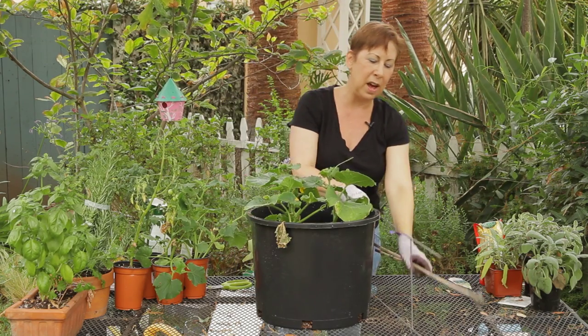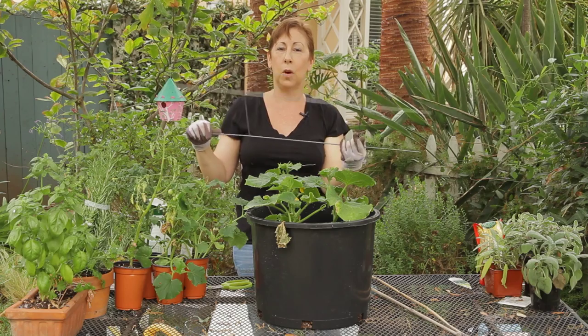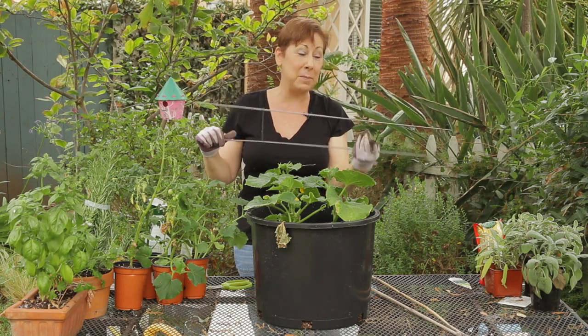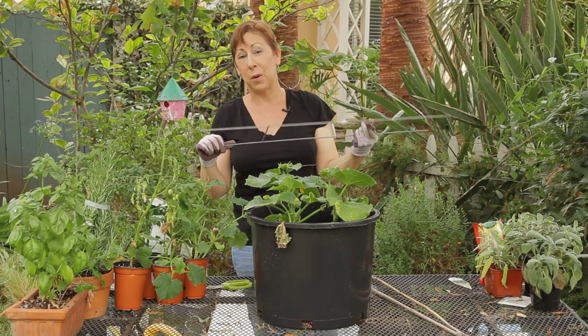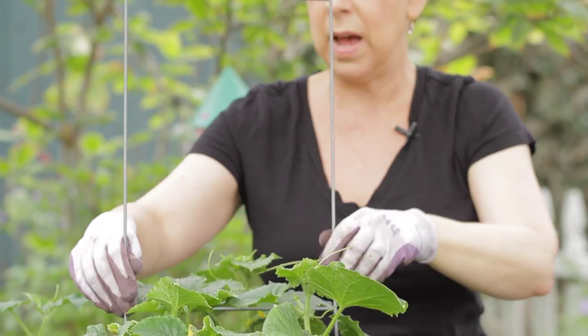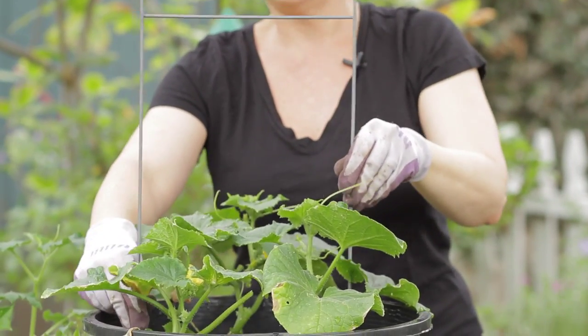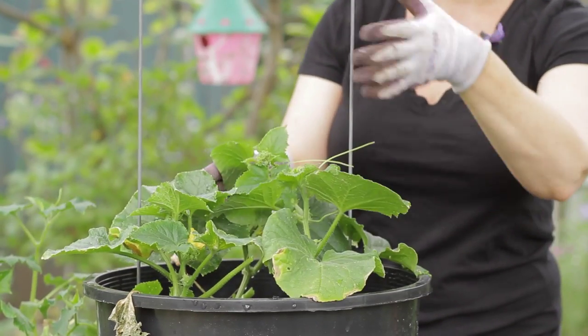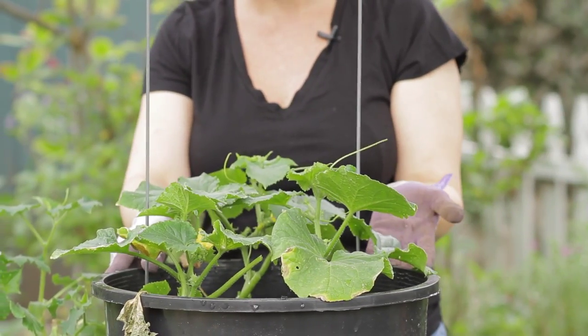Something else I found in the yard was a frame for a garage sale sign — I don't know what happened to the sign but I still have the frame. So instead of throwing this away I'm going to use this as a trellis. It's great because it's got little legs and I can just push this down and grow the cucumbers up from either side of it.